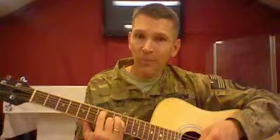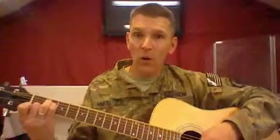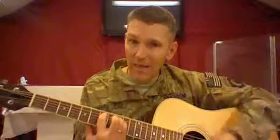Now, to play an A, I lift up, take this finger off, and slide these all the way back to the 2nd fret. There's my A. So I've got my A, I've got my Bsus, I've got my C sharp minor, I've got my E.